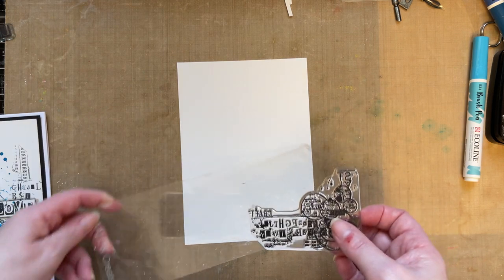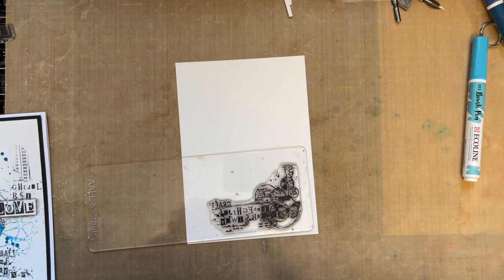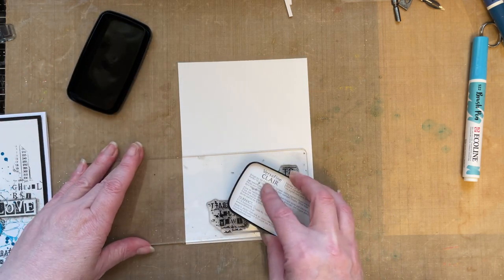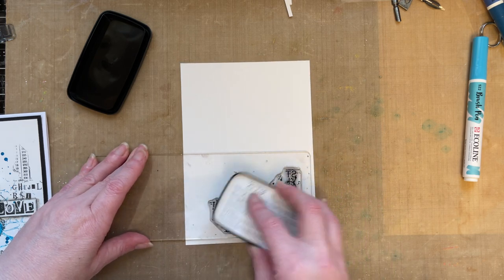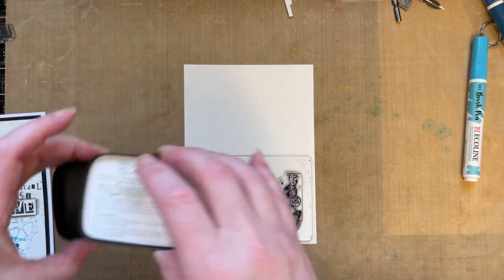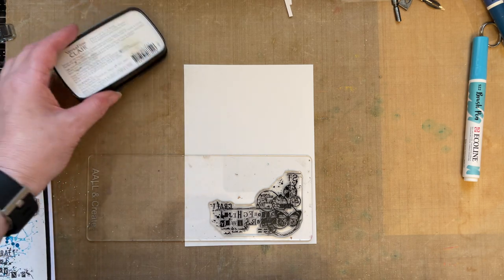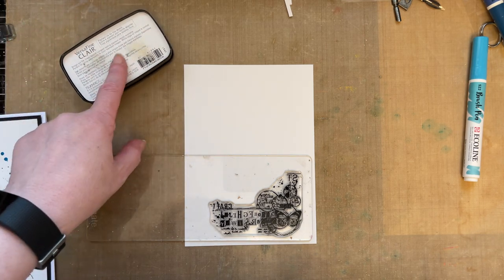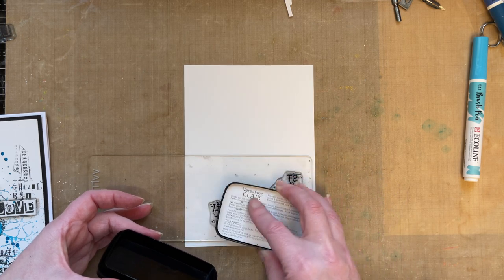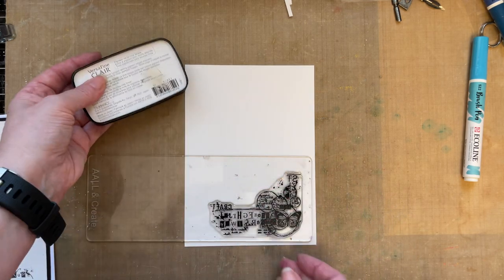I'm going to put that on my acrylic block and use the whole stamp set image. I'm using VersaFine Clair Nocturne ink. The VersaFine Clair has got a good open time, which means it stays wetter longer. I know a few people have said theirs are drying out quickly — what I do whilst I'm creating is I just leave the ink pad facing upwards, face down, so you can see the reverse. I've never had any problems with the ink pads, and they work so beautifully with detailed stamps — I just adore the VersaFine Clair.